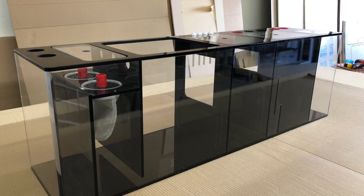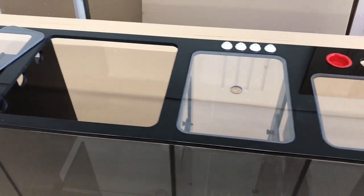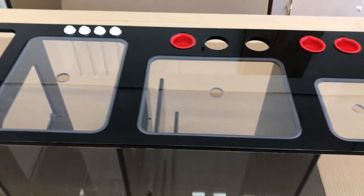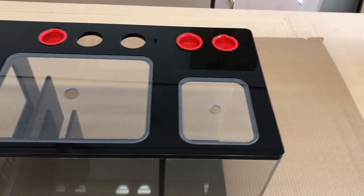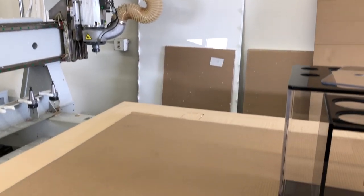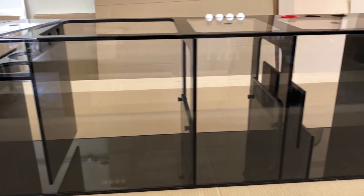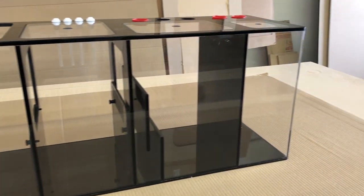I'll be going over one of our most popular sumps that was ordered and upgraded to suit our client's needs. The base model number for this sump is S151. It comes standard with rimless black and clear panels, but this one was upgraded with a brace and lids, as well as a connected ATO, or auto top off reservoir.